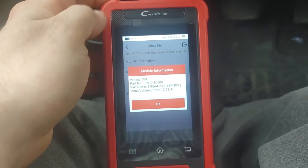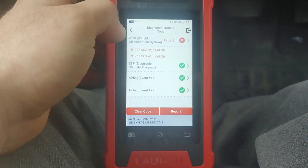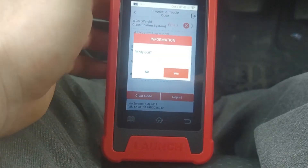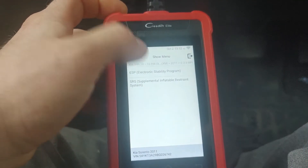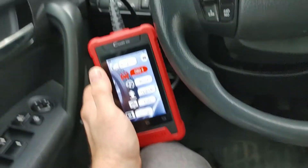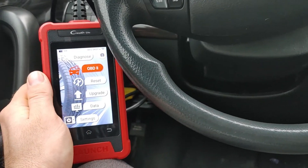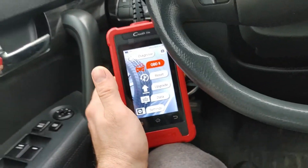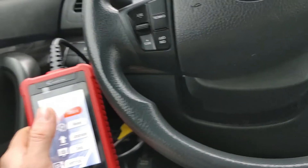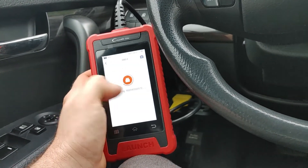They give you part numbers and everything — that's nice. Going to ESP SRS, we'll go to read data stream and we do have some data there. It's not uncommon for aftermarket scan tools not to see all the airbag module data on Kia from personal experience. It's not horrible, but it's nice to have for diagnosing an airbag system. As you notice, the check engine is not in the system scan — for that you go to OBD2.